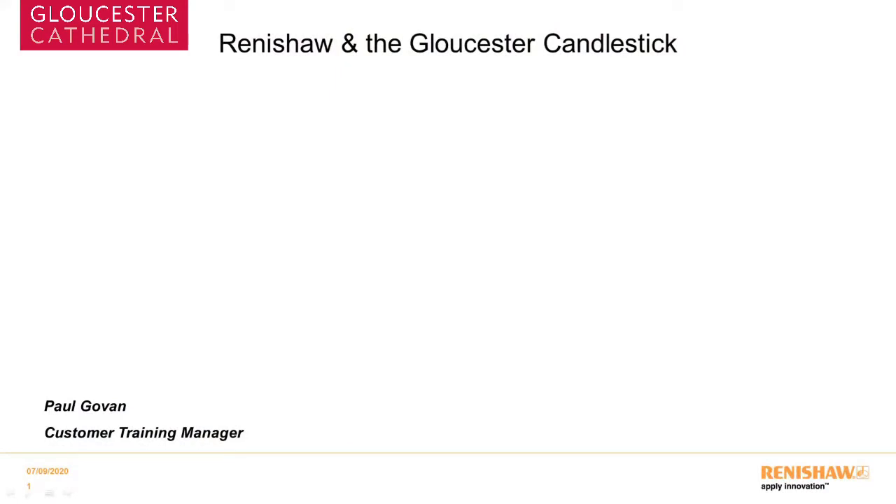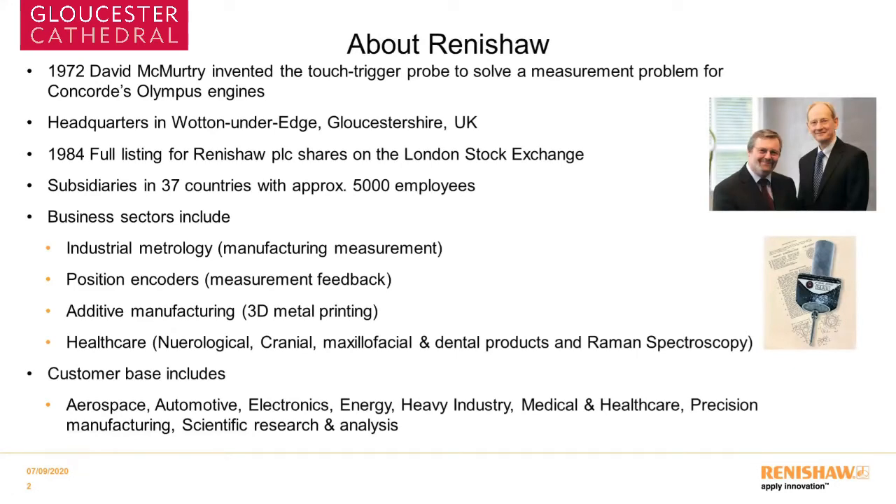Hello everybody, my name is Paul Govan, I'm the customer training manager for Renishaw PLC. A little about our company: we were founded by Sir David McMurtry, the inventor of the Touch Trigger Probe which solved a measurement problem on Concorde engines. Our headquarters are in Woodend and the ranch in Gloucestershire, and in 1984 we had a full listing on the London Stock Exchange. We have subsidiaries in 37 countries and approximately 5,000 employees. Our business sectors include industrial metrology, position encoders, additive manufacturing — 3D metal printing — and healthcare including neurology, craniofacial, dental, and spectroscopy products.